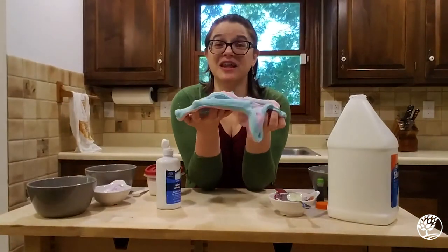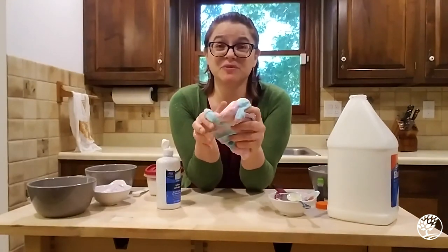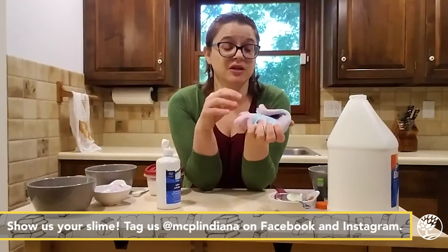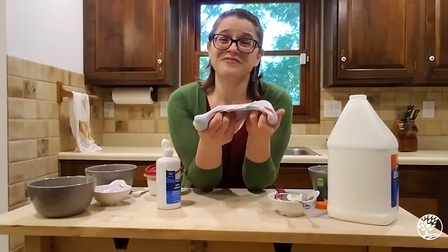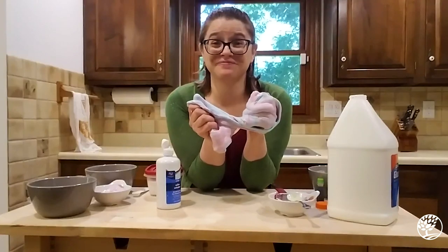All right, so that's it — that is the science of slime and my very quick and easy slime recipe. I hope that you have a chance to give this a try. And if you make some really cool slime, or you have some really good ideas about other things you can add to your slime to make it even better, let us know in the comments. Thank you so much for joining us and have fun with your slime. Bye-bye.